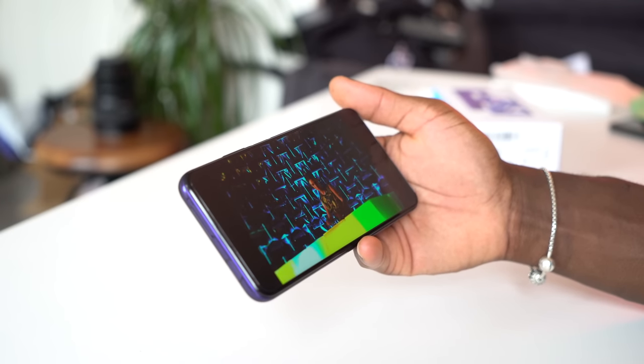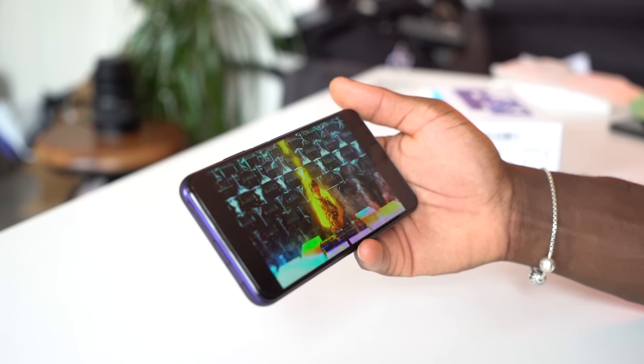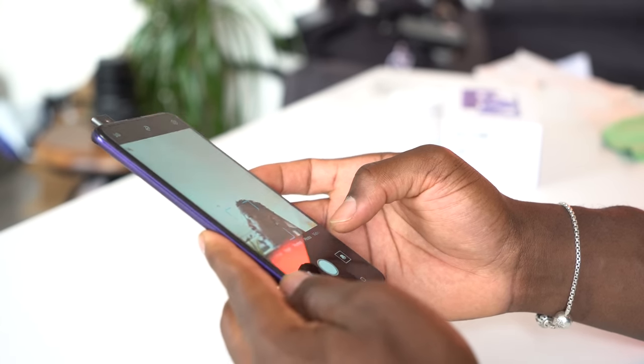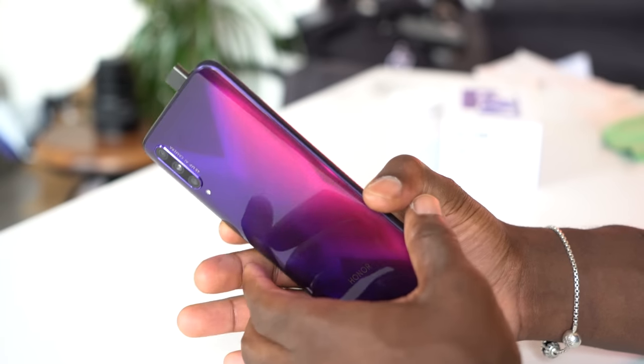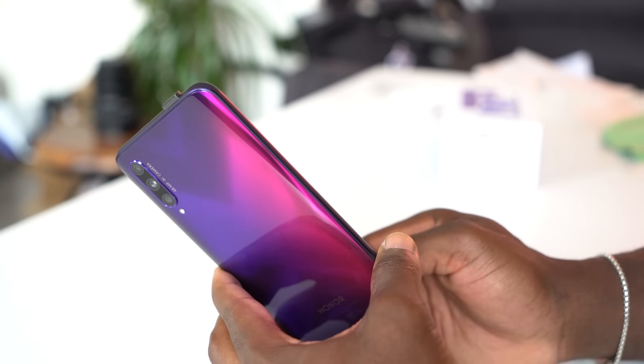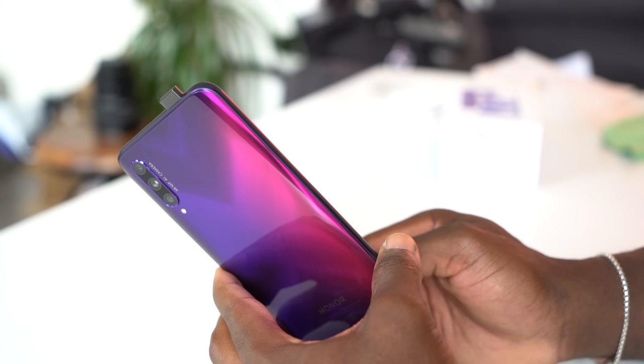You might be wondering where the front-facing camera is — it pops up right at the top, and that's perhaps at least one reason why the 9X Pro is so thick. The pop-up camera mechanism houses a 16-megapixel front-facing camera, which is very slow when it comes to popping up and popping down — something to bear in mind. I've seen faster before.